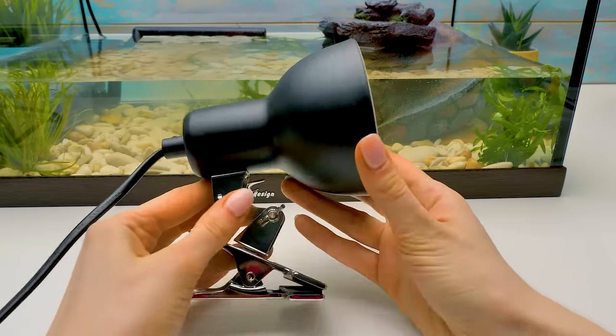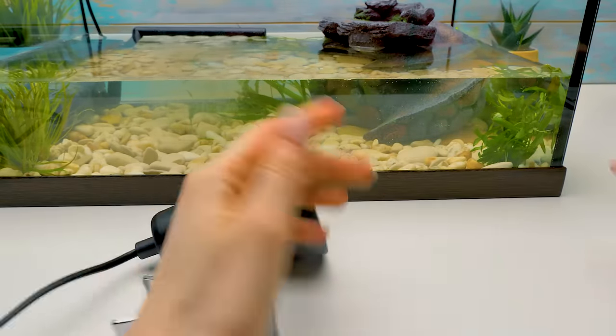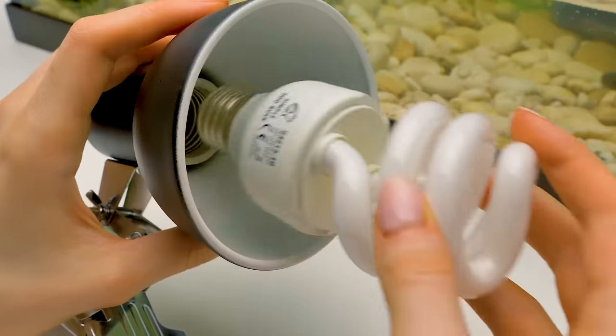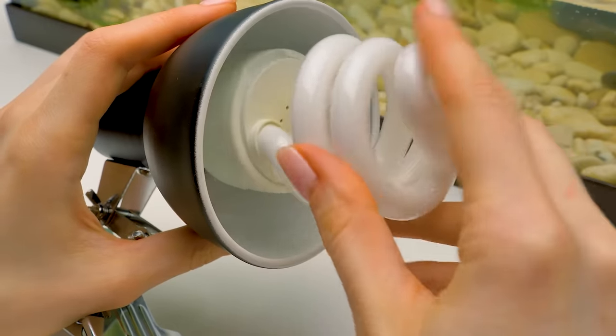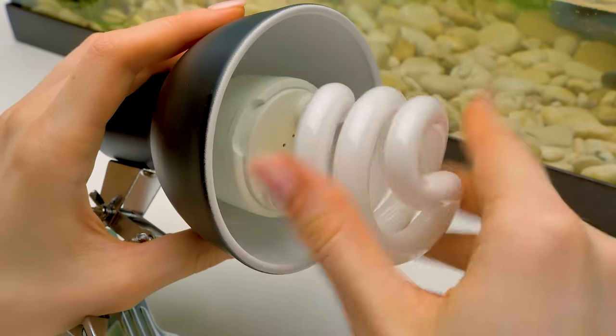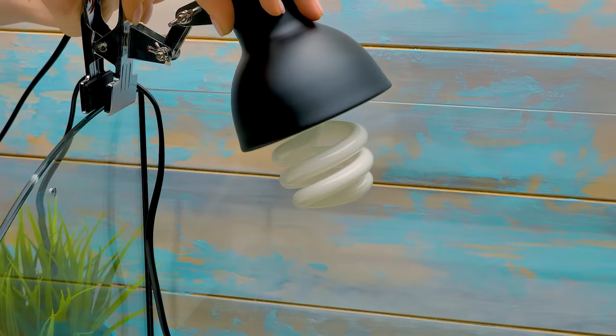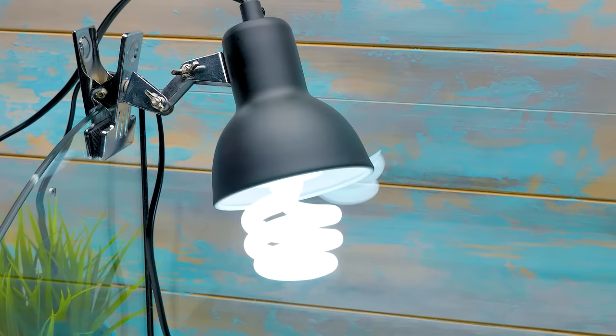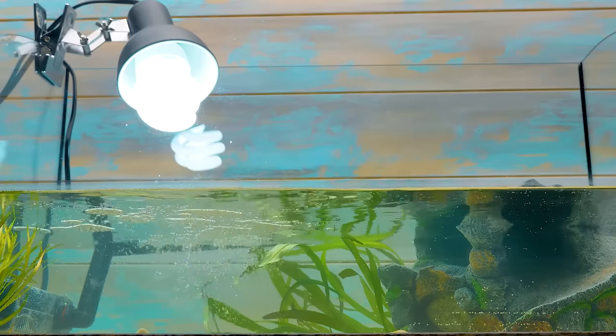We just need to take care of the lamps — and they're not just for lighting. This is a UV lamp. Its rays help the turtles digest calcium they get from food; that way their bones and shell will get very strong. Now our turtles will be healthy.